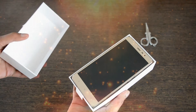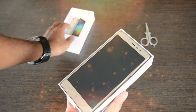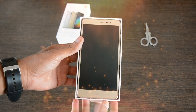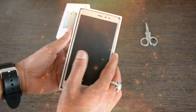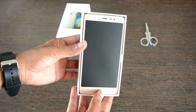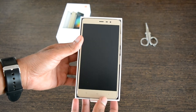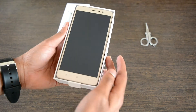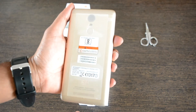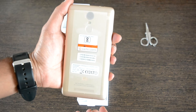Here we go — this is a Champion Gold colored phone. Tell me, what is the first thing that comes to your mind when you see a gold colored phone? Well, that might be the case if you are obsessed with the gold color. If not, then you might feel this is just a normal phone like any other. Let's have a look at the contents of the box.